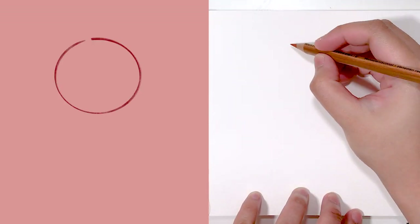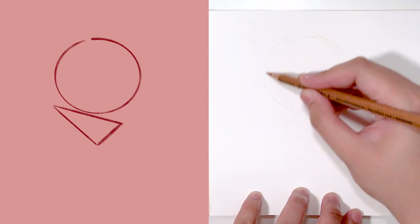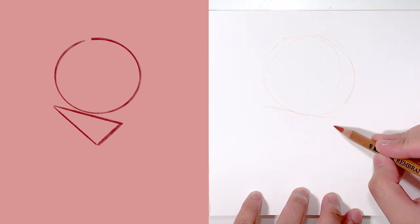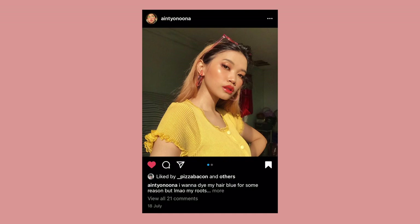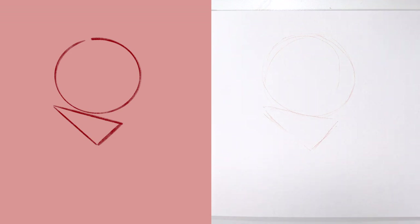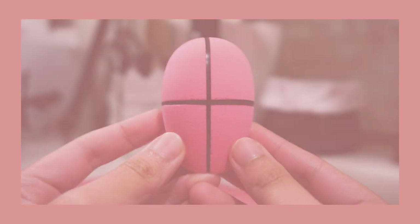Like always when it comes to drawing the face, I start off with two basic shapes: the circle and the upside-down triangle. Because this is going to be in a three-quarter view, we want to make sure that the upside-down triangle is asymmetrical — one side is smaller than the other — and the smaller side is the direction that the face is turned to. My reference image has her facing to the right, so the smaller side is also on the right.